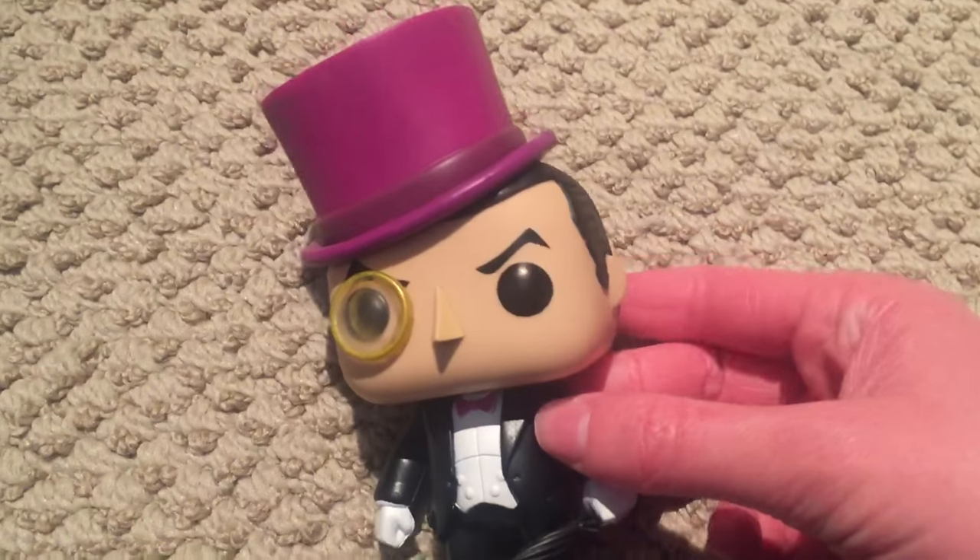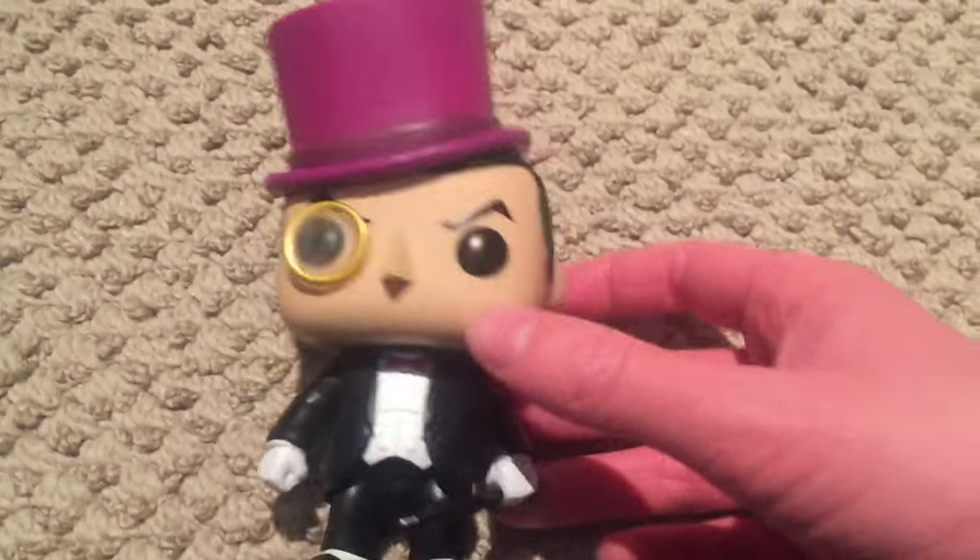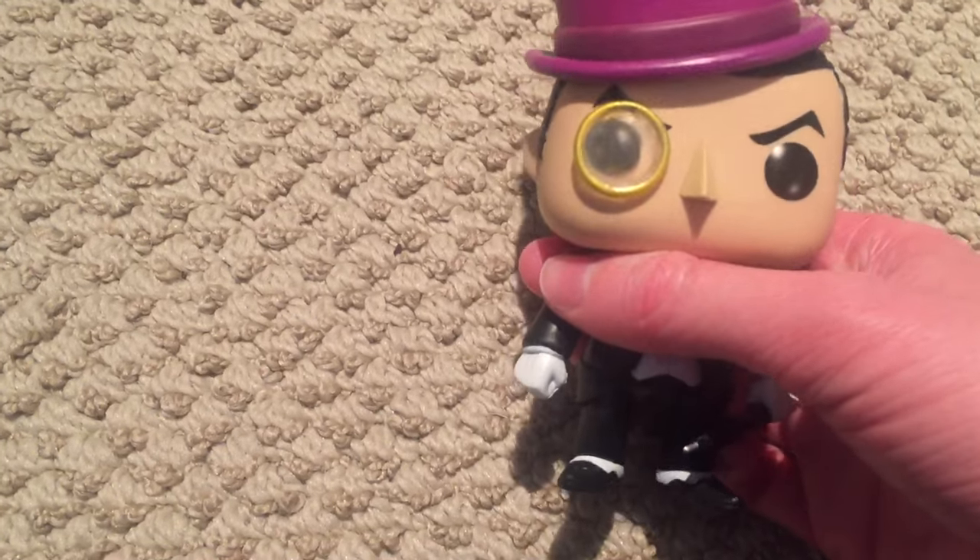Now his body is a bit more — I don't know — generic, because this Penguin is just a man with a suit, right. But he's fatter than most of the Funko Pops, which I did enjoy. Look right there — nice and fat.